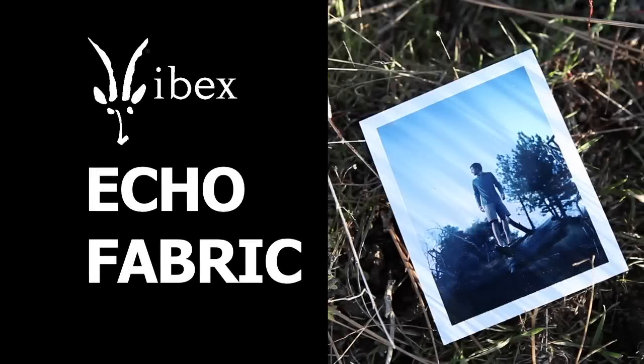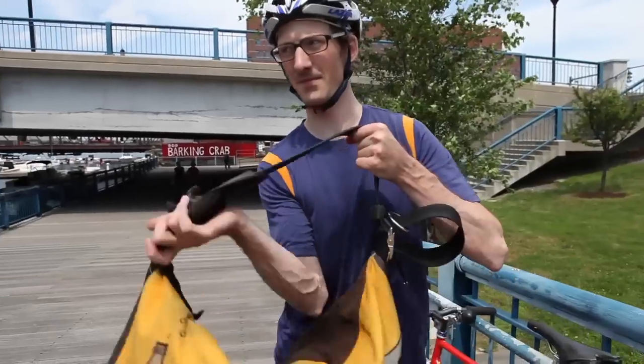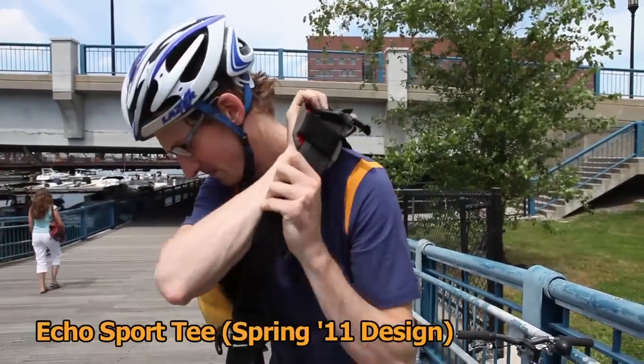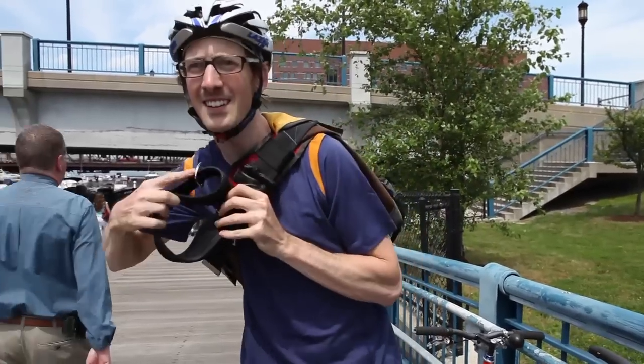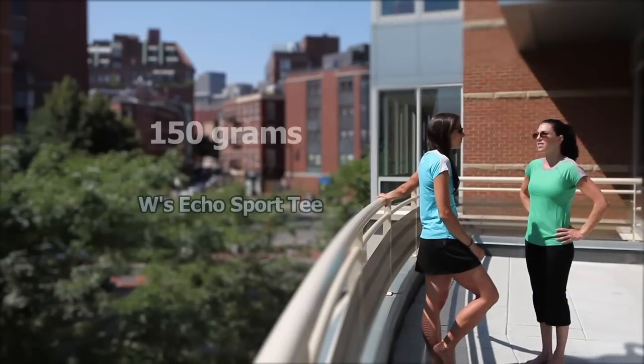We use the Ecofabric for a lot of summer weight pieces for tops because it's lightweight yet it just works with you. It's 150 grams, dries really quick, never gets clingy.